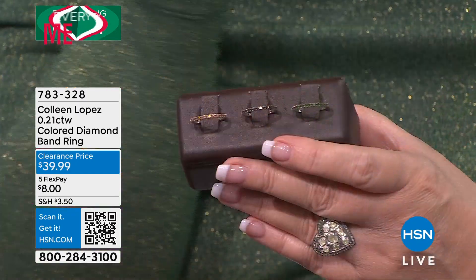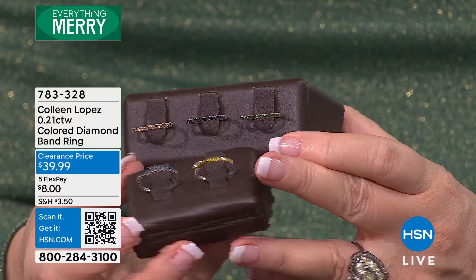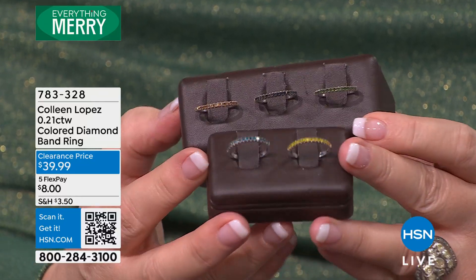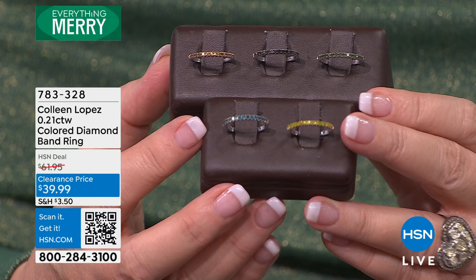Okay, wow. So this is a fifth of a carat of genuine diamonds. Do we have much of this, Kevin? We might not have a lot of this to talk about for very long. Okay, so let me just share with you what this is.